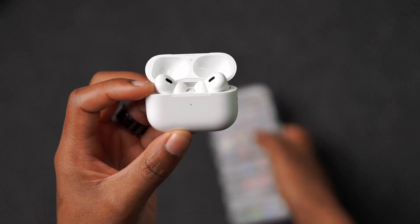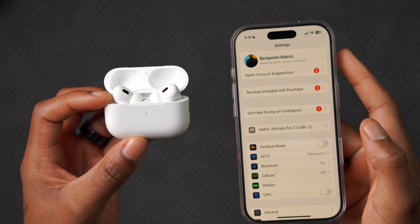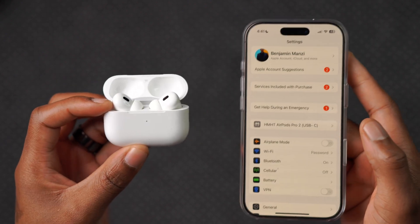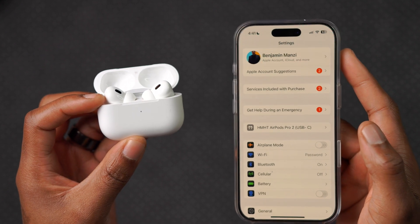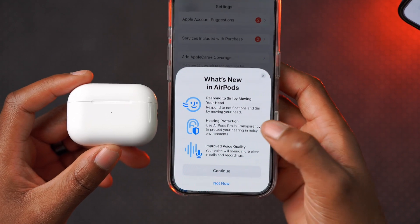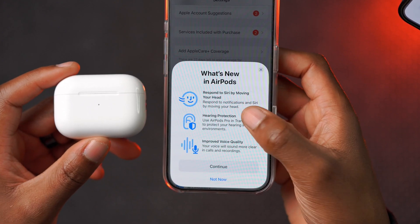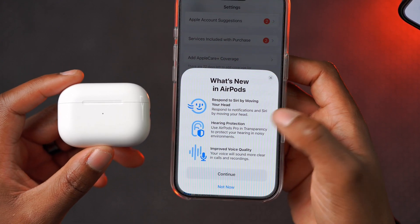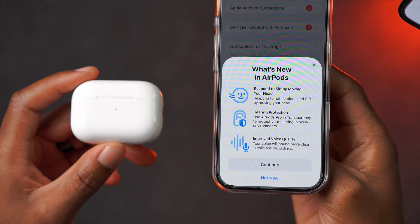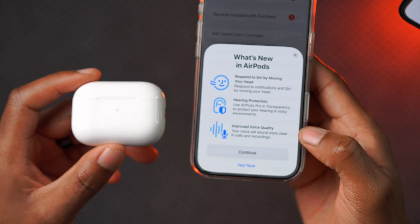If you update to this latest AirPods version and you were having an issue with the battery widget information not displaying on macOS, that issue has been resolved — my battery information now shows up in the macOS widget. Also fixed for AirPods Pro 2 users is a conversation awareness bug: previously, when someone talked to you or you tried to speak, the audio or music would start to cut out and become almost unusable after a few seconds. That issue has been fixed.